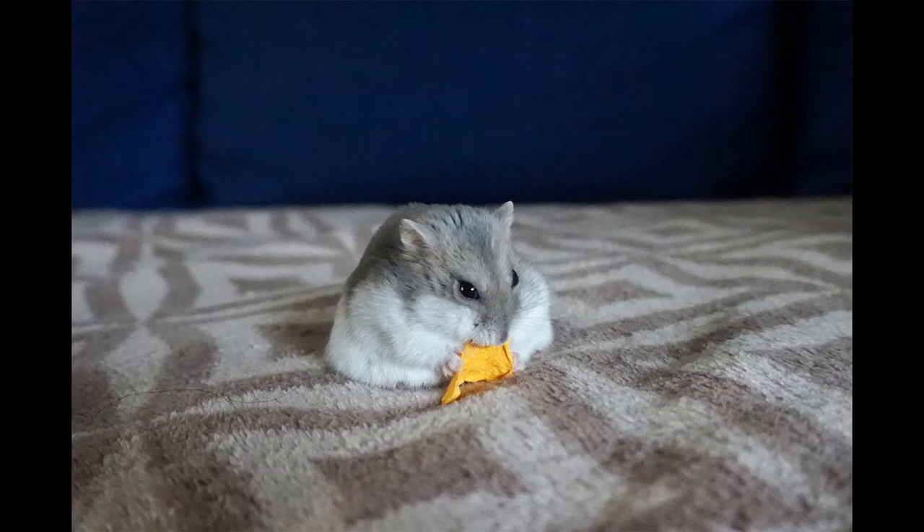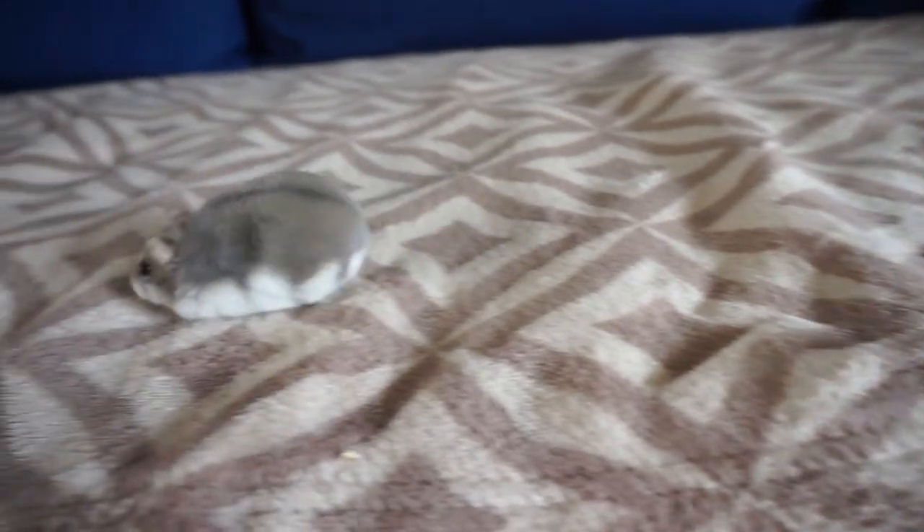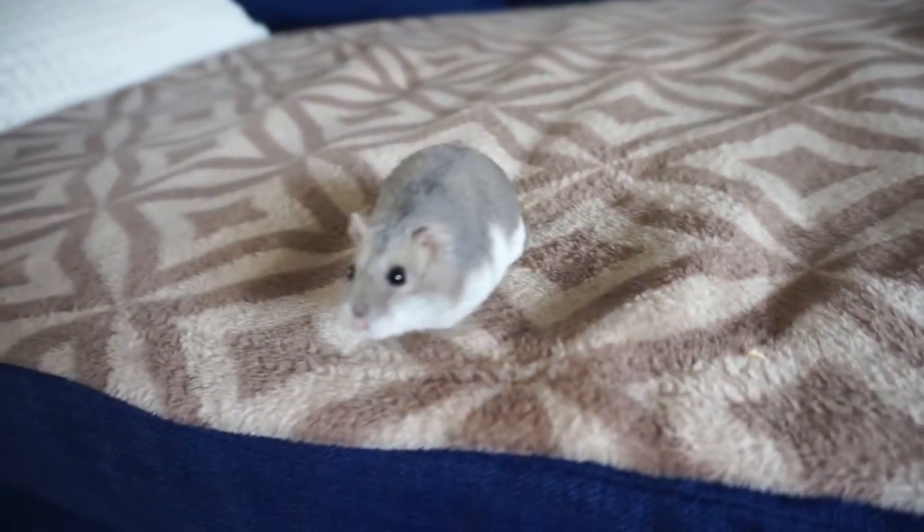Hello, I'm Muffins. I'm two years old, a dwarf hamster, and I live here with the two giants that bring me seeds all the time.